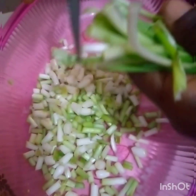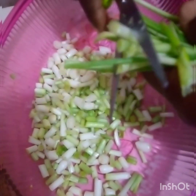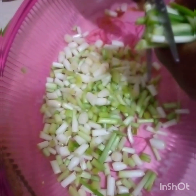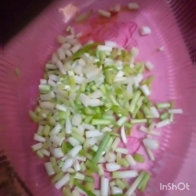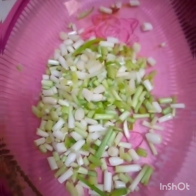Sometimes we buy spring onions and then we leave them in our fridge. But because of the moisture in the fridge, at the point when you need it you wouldn't get it as fresh as you bought it. So if you follow this process I'm showing you, you get your fresh spring onion back just as how you bought it.